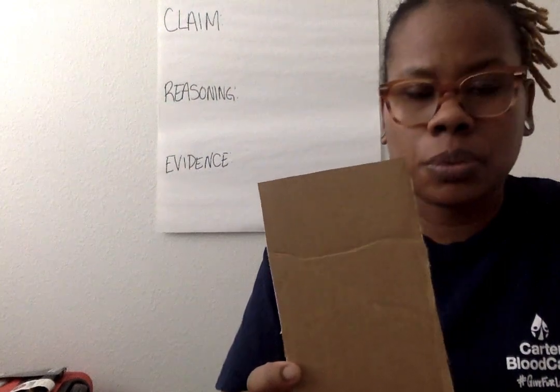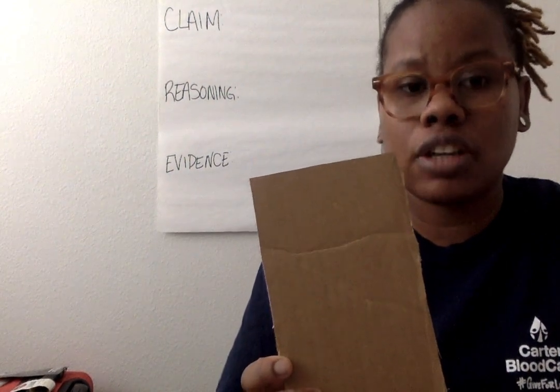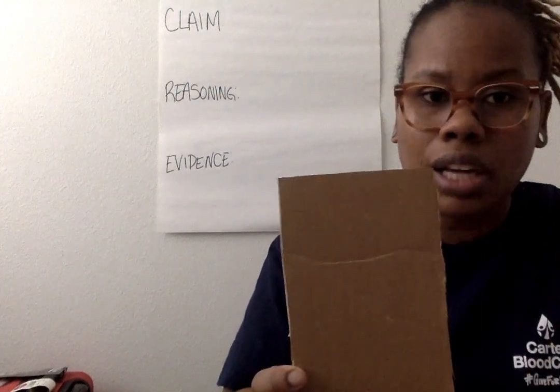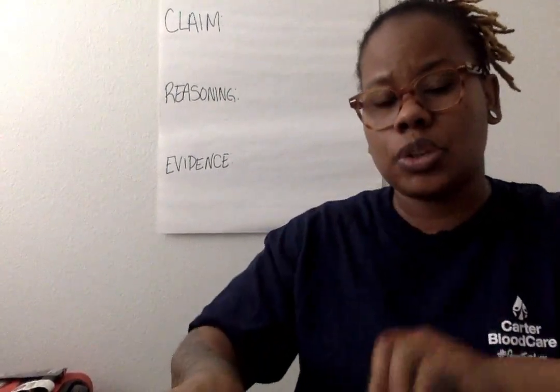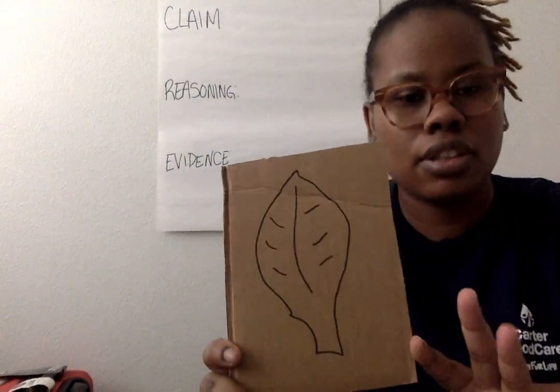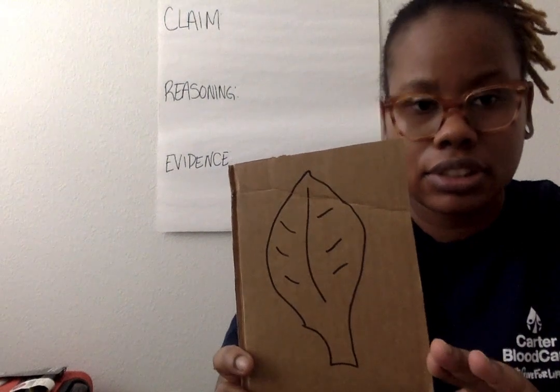The first fossil we're going to make is going to be an impression of some form of plant. Now this can be any kind of plant you want — I'm just going to make a leaf. So I already traced my leaf. It doesn't have to look very good, as long as it looks like a leaf.